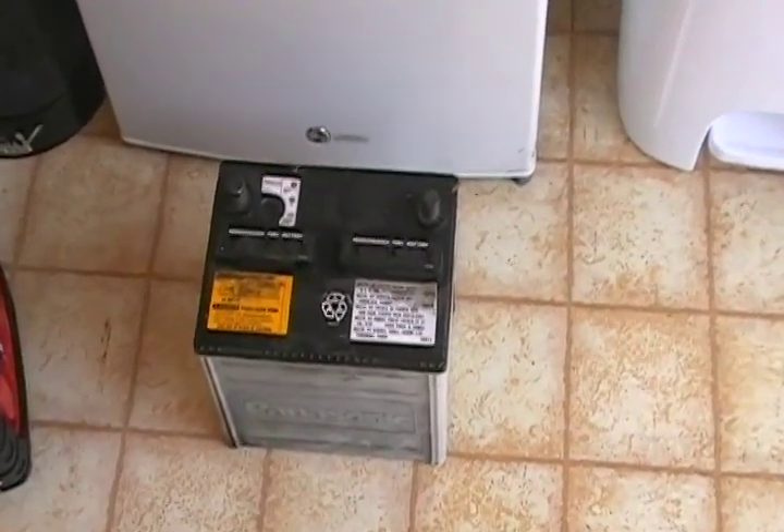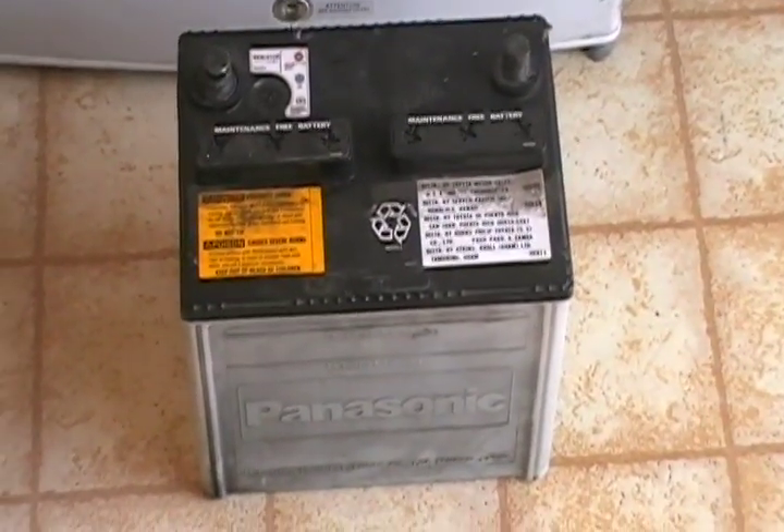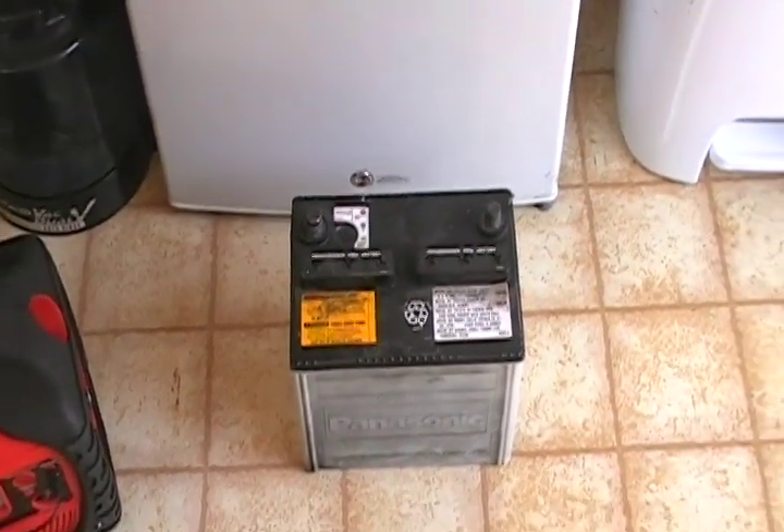Once I get those set up I'll run those in series. Right now I had this little 12 volt car battery that I pulled out of my girlfriend's car when I replaced it, but it's totally shot. I don't think I can get a charge on it and I can't find my battery charger to get it going.